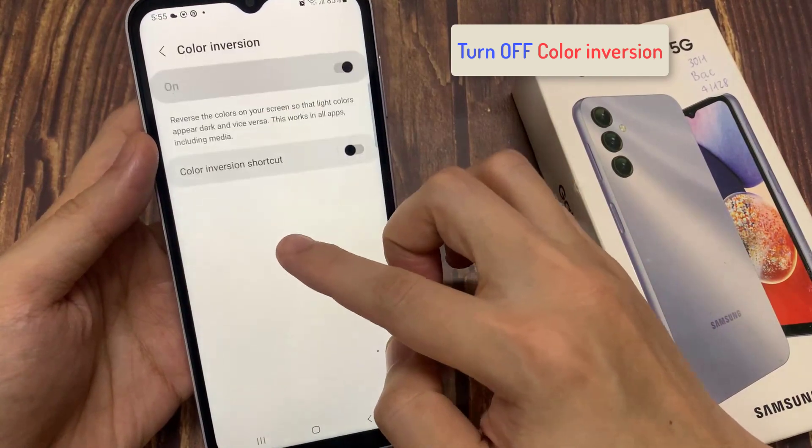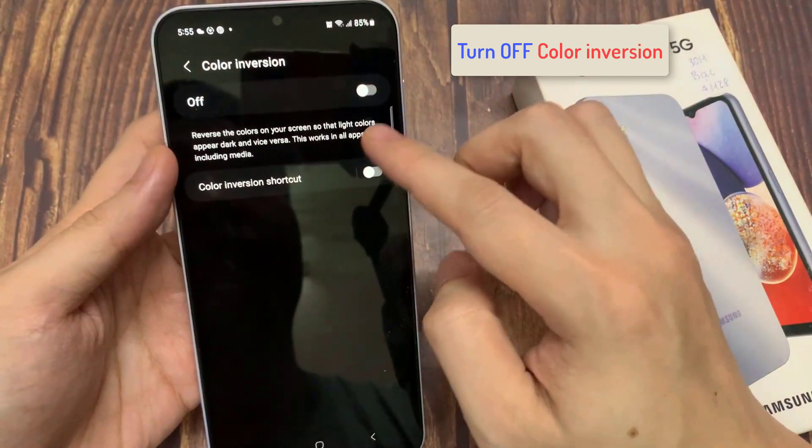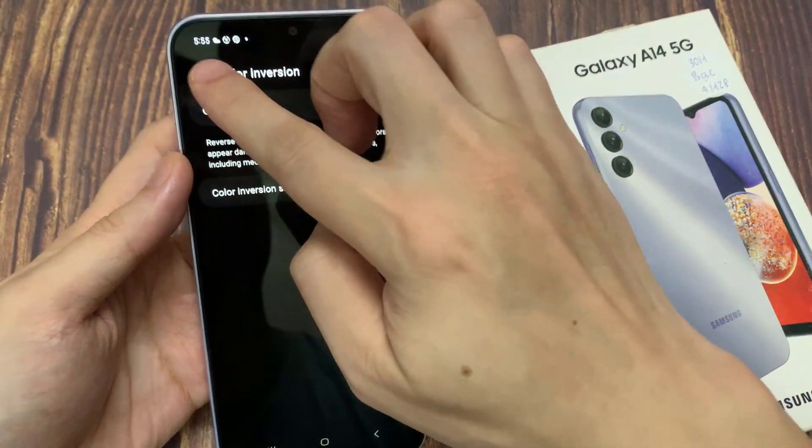Then go down and tap on color inversion. At the top, tap on the toggle button to switch it off, then tap on the back.